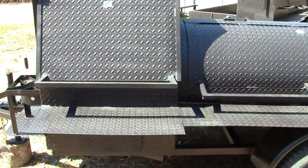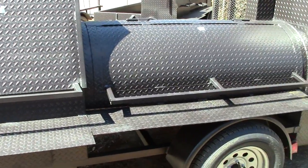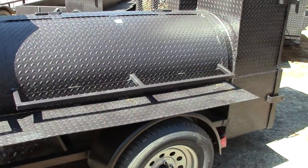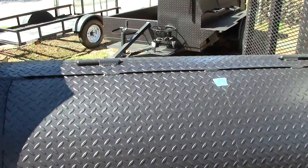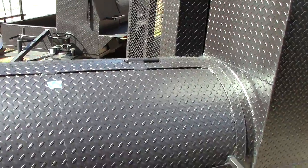Our new line comes with full-length handles — people have been asking for it, so we've done it — full-length the whole way. And we have the high-temperature grease-fit hinges on the top. These are going to last you 10, 20 years.